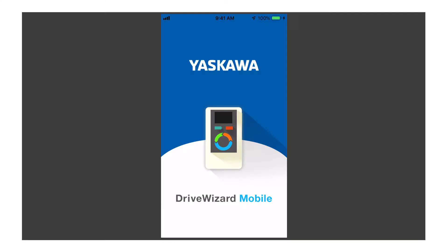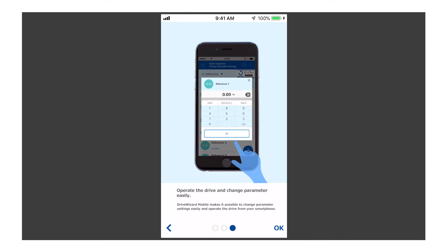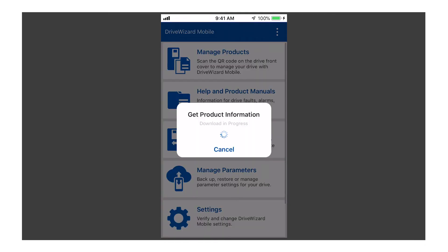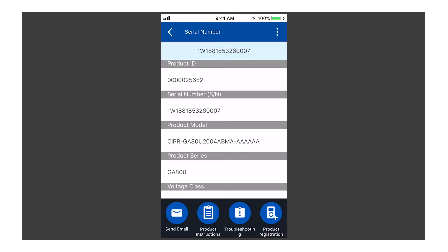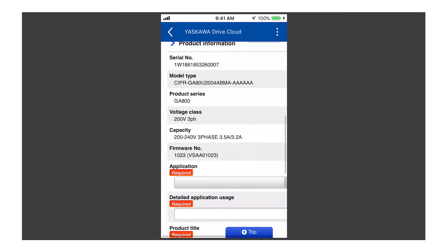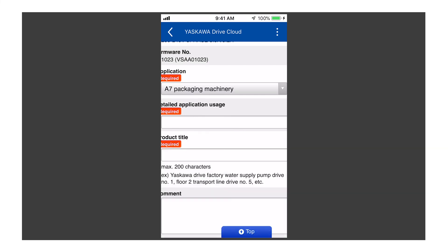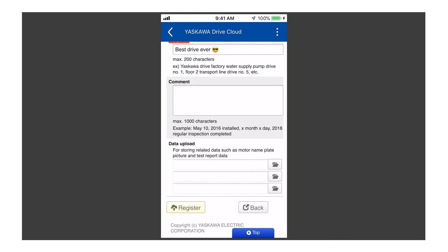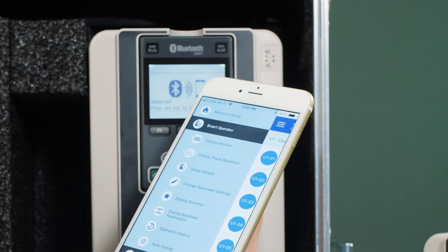Now onward to Yaskawa's Drive Wizard mobile app, downloadable from the Google Play Store or Apple's App Store. This app lets engineers set up and operate the drive via a smartphone. The Drive Wizard mobile app works with GA800 models having an LCD keypad with Bluetooth connectivity for wireless communication. Android phones can also connect to the drive through the keypad via a USB interface, even without main power. The Drive Wizard app is the mobile version of Yaskawa's Drive Wizard industrial software. Engineers can use it to backup, store, and retrieve drive settings locally, or to a personal Yaskawa Drive Cloud account. The app's user-friendly interface lets engineers quickly register, commission, start up, and diagnose the drive. For more information, visit MotionControlledTips.com or Yaskawa.com.